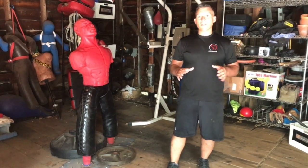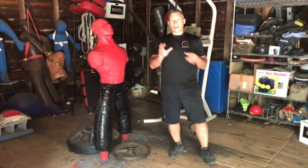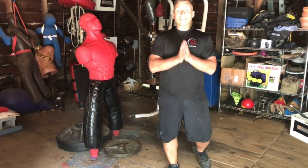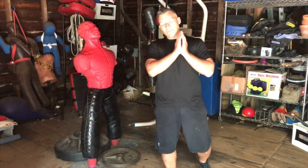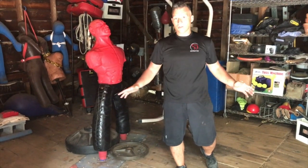Hey, Dave from the Self-Defense Company here, and today is a big day. We're going to put together all of our combinations — drop steps, position of advantage, and all that stuff we learned. This is the exact same combination — literally the first combatives combination I ever learned.